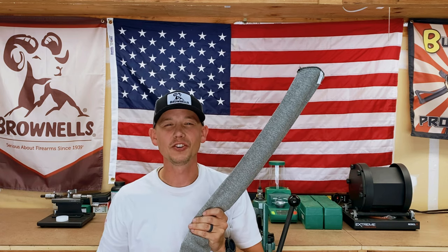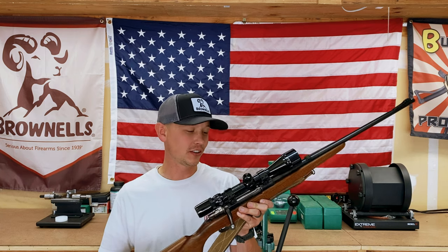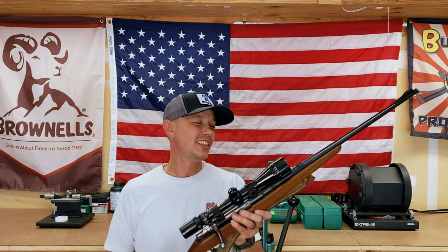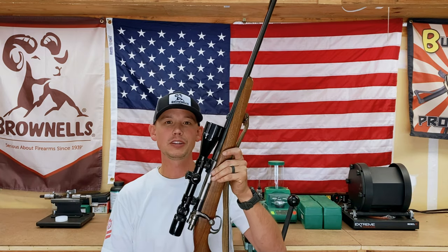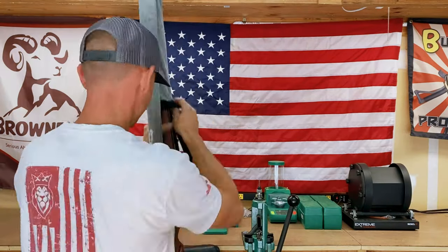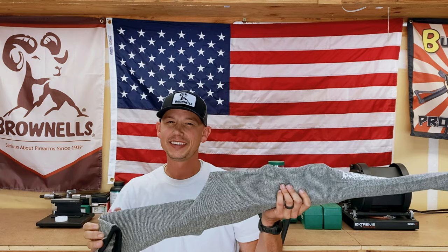This is a JC Higgins Model 50 hunting rifle chambered in .270 — it has an FN Mauser action that is phenomenally smooth. This is probably the extreme of what you'd want to put in a gun sock, with the scope mounted and the sling adding quite a bit of girth. It does fit rather well though, so if you have a combination similar to this you can use these gun socks. I sped up the footage so you can see what it looks like putting it on — and just like that, it's on.